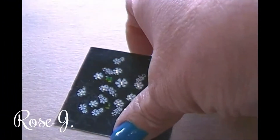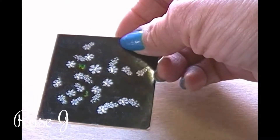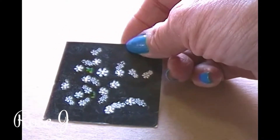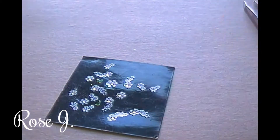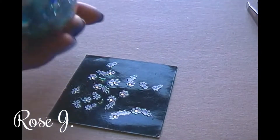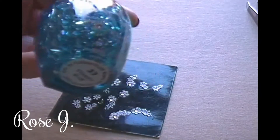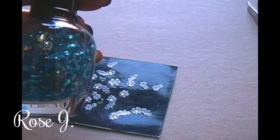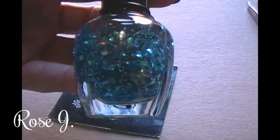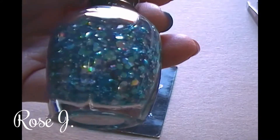Hello everyone and welcome back. Today I'm going to be doing a nail art tutorial. I'm going to use a nail art sticker and a glitter polish — this is number 33, Starry Night, and it's a clean color glitter. It's gorgeous, look at that — that is stunning.